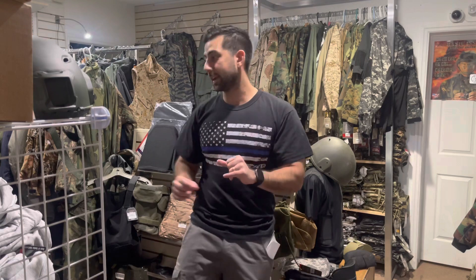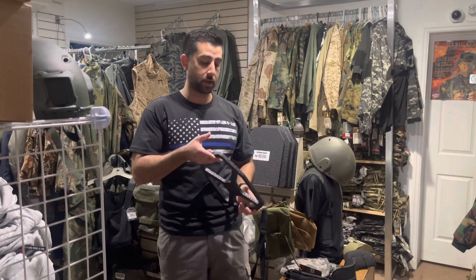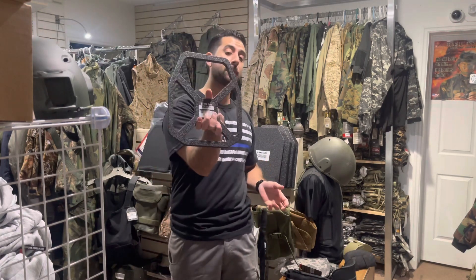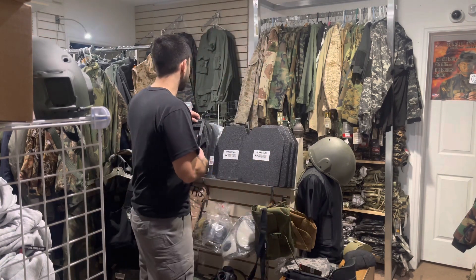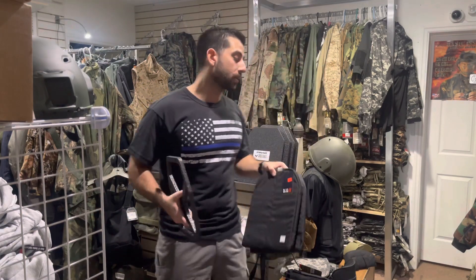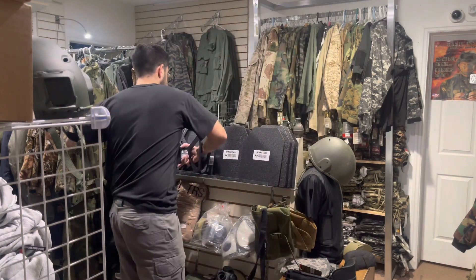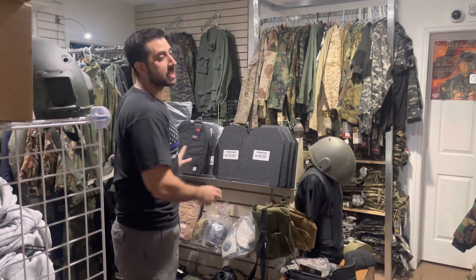Which brings me to my next point: regardless of the body armor you're getting, either get the body armor and train. If you don't have the budget right now and you're in a training situation, get some weighted plates. These are nearly six pound weighted plates, and we have ones that are even lighter which gives you the feel of level 3A body armor. Put it in your backpack or your plate carrier vest and get yourself some experience moving with this stuff, so in a situation you are not shell shocked and out of breath.